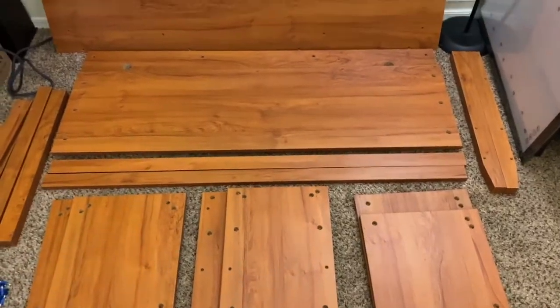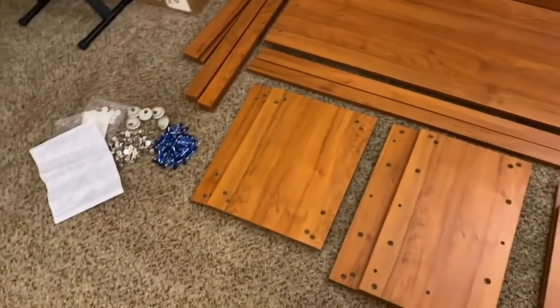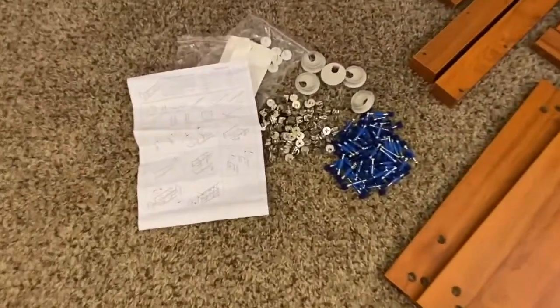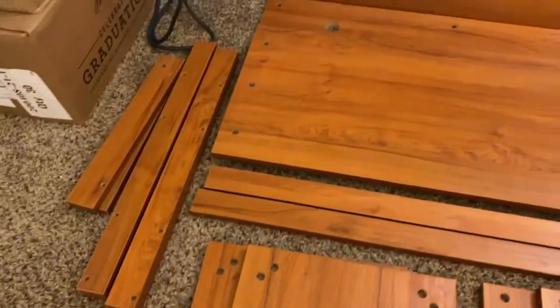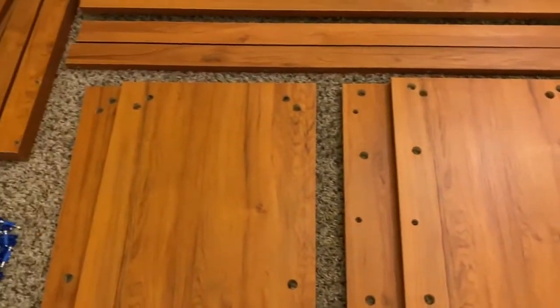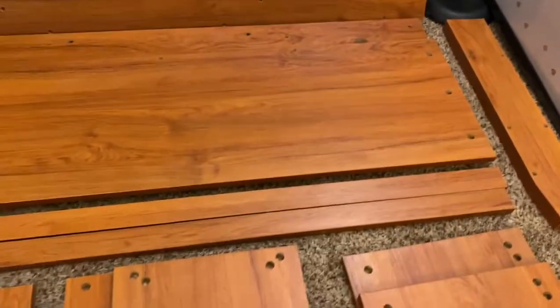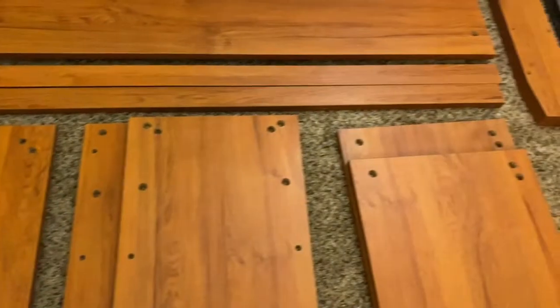All right, so I unpacked the box. This is what is inside — all the pieces. It comes with the screws and the directions and all that, and then of course all the wood pieces. You can see the wood looks really nice. I did wipe it down out of the box just to make sure it's clean as I'm putting it together, but it looks really nice. We'll see how easy this is to put together.